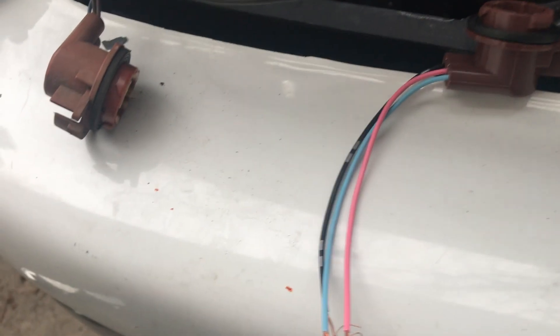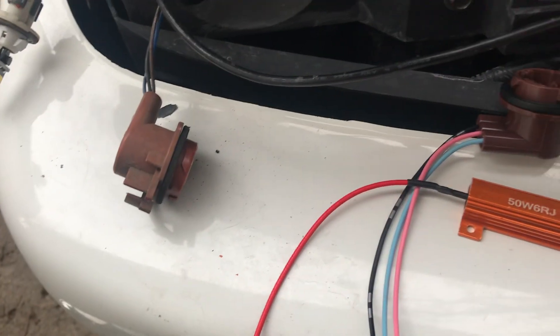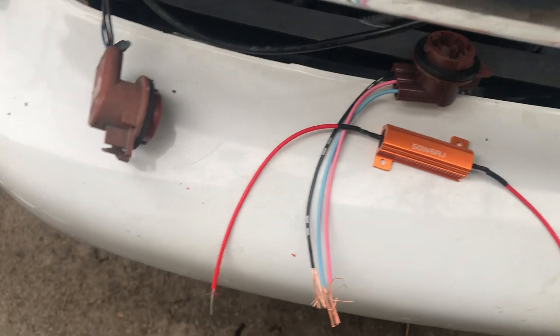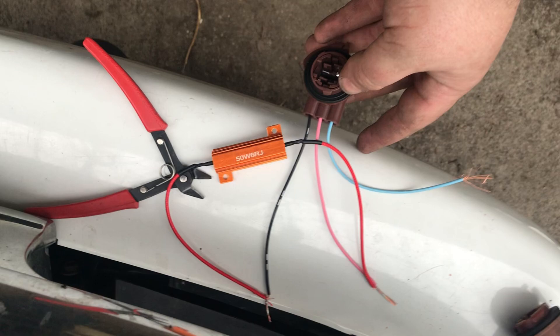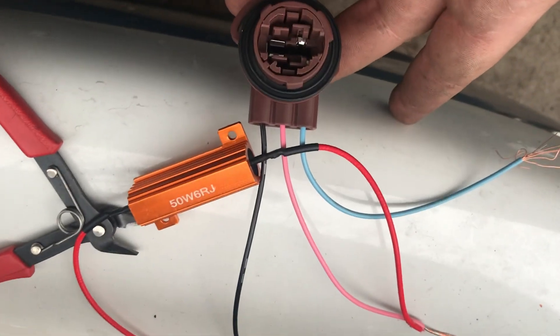It's the turn signal bulb you want. Order another turn signal socket — they have pigtails. We're going to wire these two together, and then we need to put a resistor in between on the turn signal circuit so you don't get hyper flash. So let me set this up and show you what we're doing.